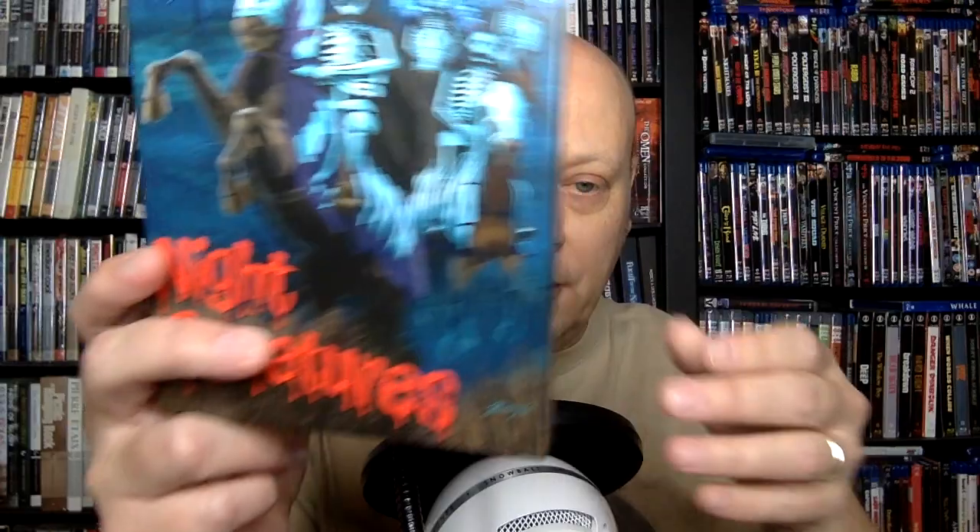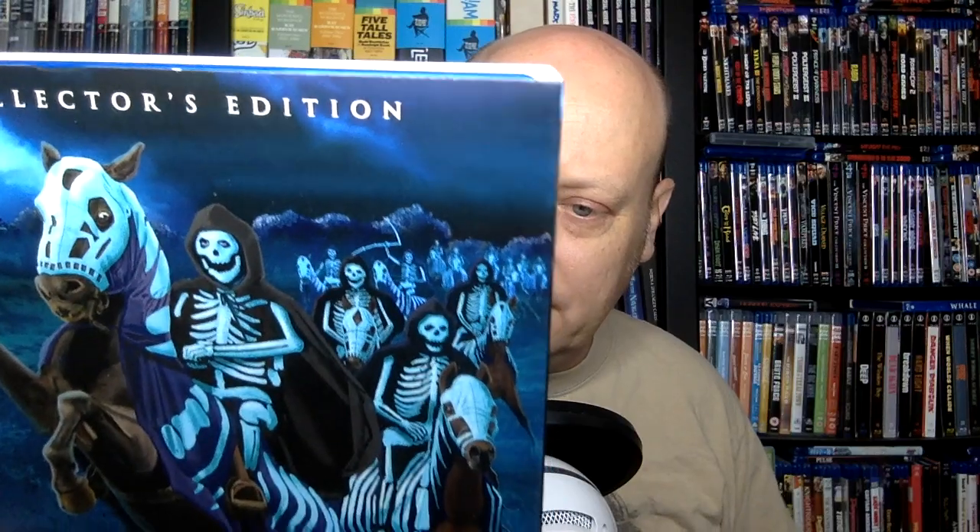Hello there. Welcome to Just the Diss. My name is Brian and we talk about Blu-rays here. In this episode, I am going to be talking about some Scream Factory, some Hammer action, and their new collector's edition of the film Night Creatures, a.k.a. Captain Clegg. This is a Peter Cushing film from 1962.